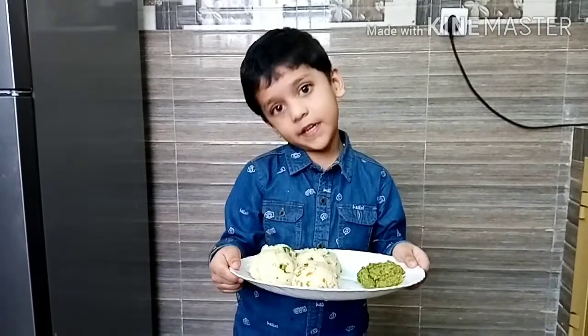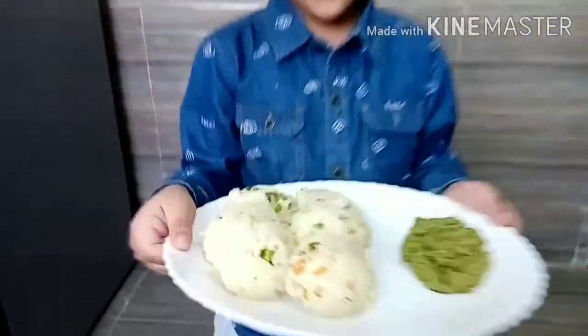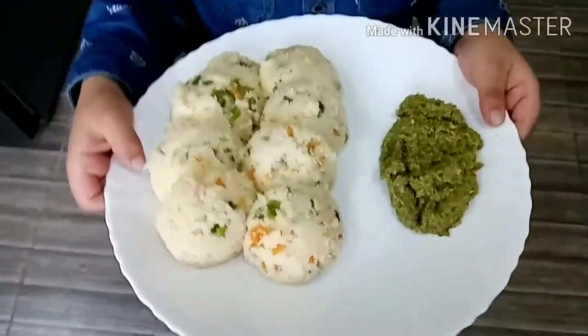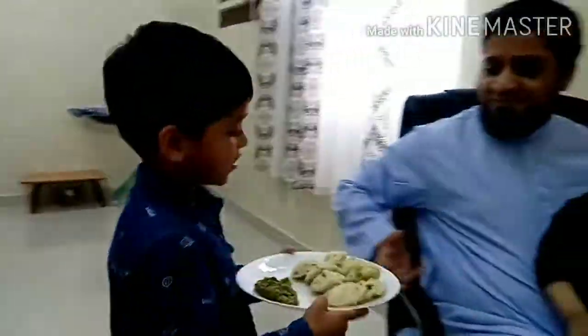My vegetable idli is ready. It's time to serve now. Come, let's serve to Abu. Abu, this is for you.